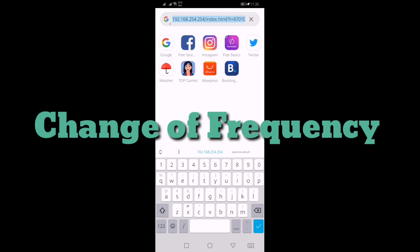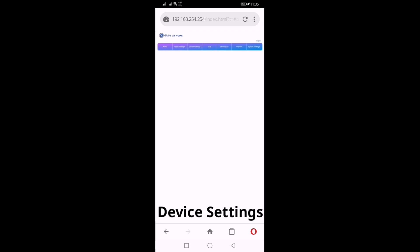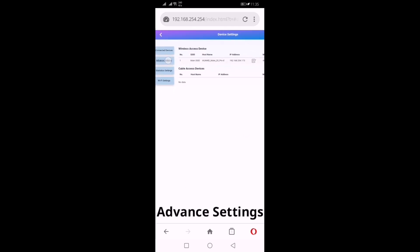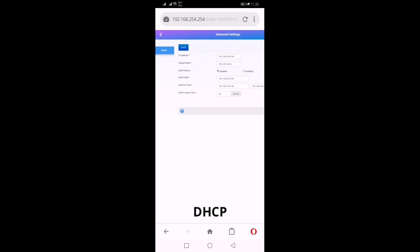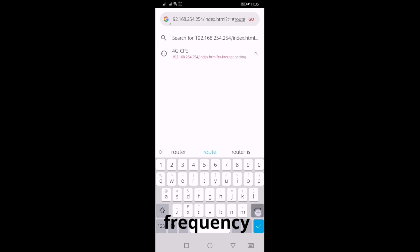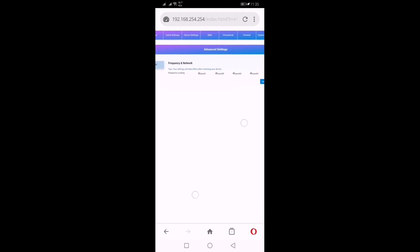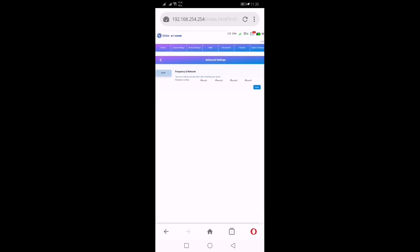Now we are going to change the frequency by choosing different bands available. Click the Device Settings tab, then click Advanced Settings, and click DHCP on the left. In the URL, change 'router setting' to 'frequency' — but don't delete the hashtag sign. You can now choose which band is stronger in your area. Enjoy! Thank you.